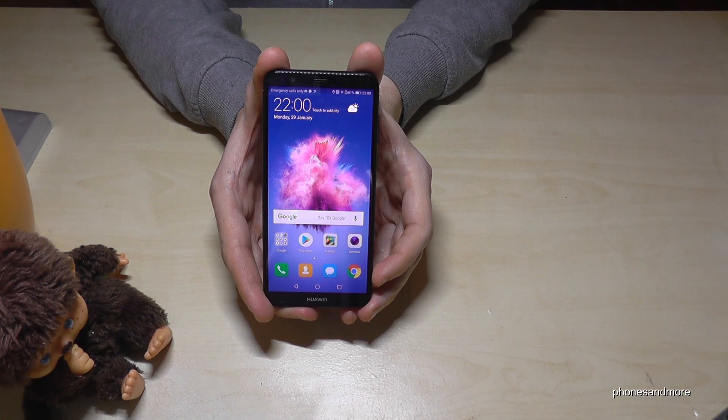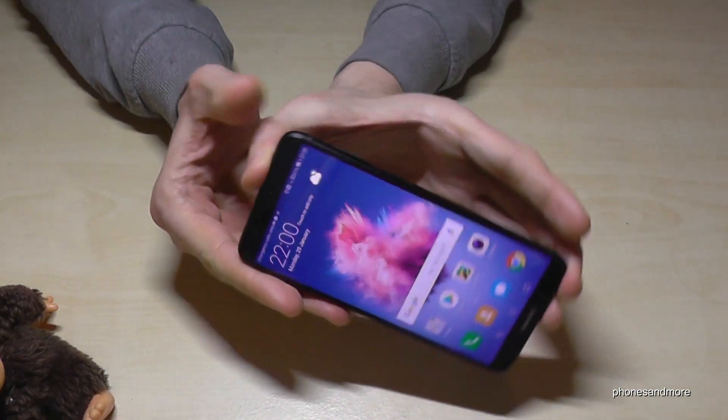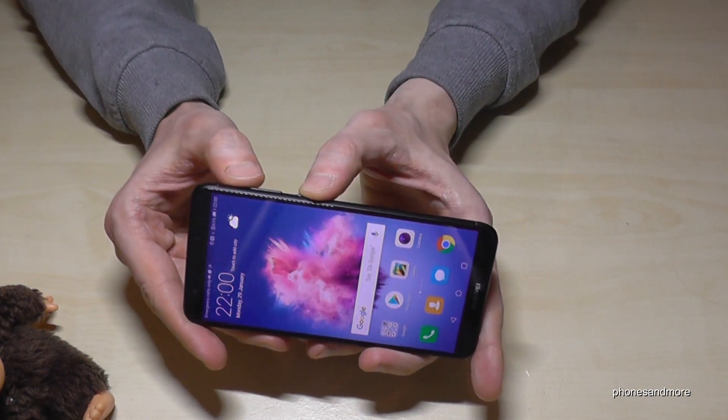Hello everybody. I want to show you in this video how to make a screen recording with the Huawei P Smart. What we need is the power button and the volume up button.